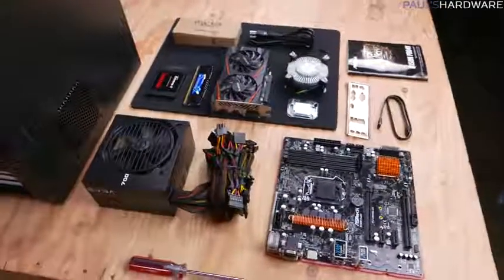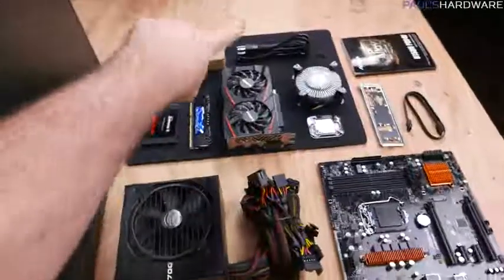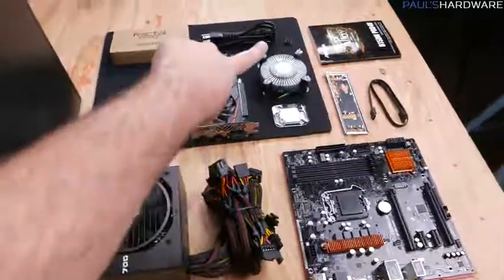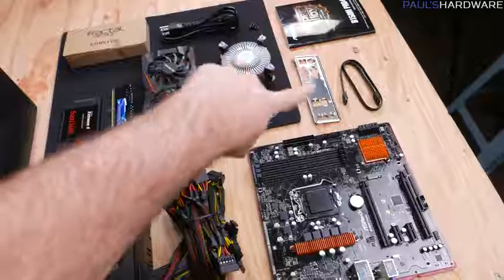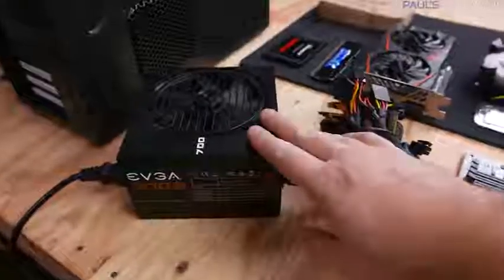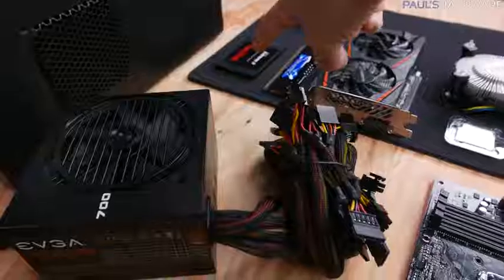Here's everything unboxed and laid out on the table. Apart from each item itself, I have the box of accessories from the case, the power cord and four screws from the power supply, the heatsink fan that came with the CPU, and the motherboard manual, I/O shield, and SATA cable that came with the motherboard.